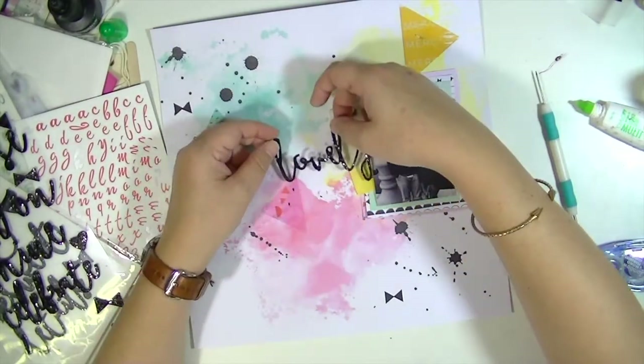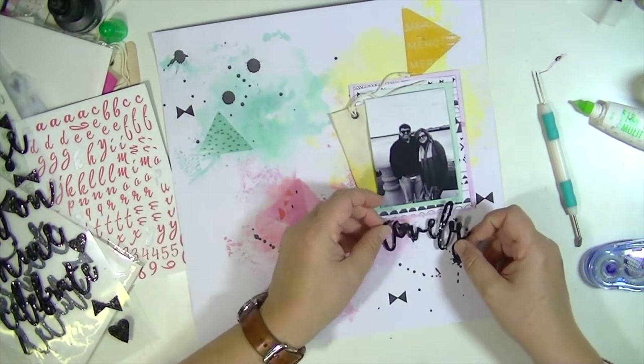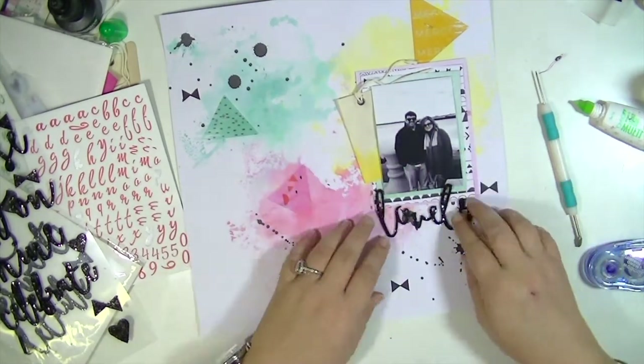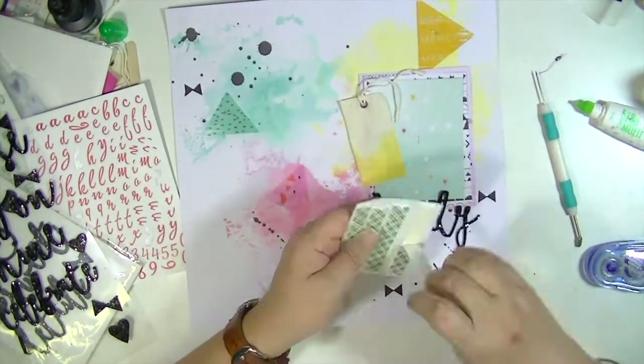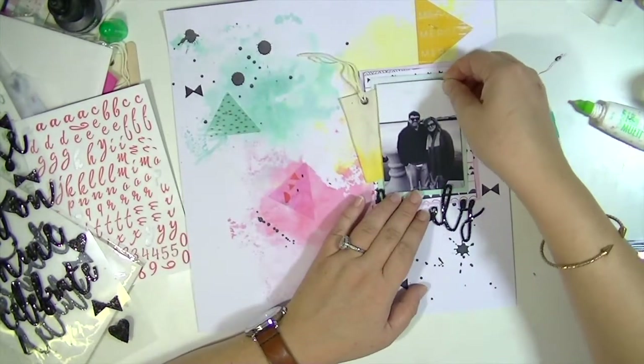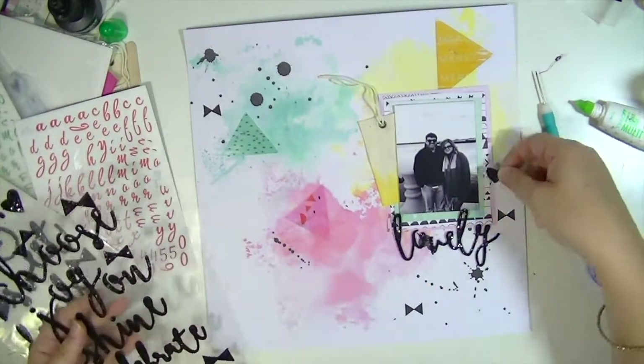Now I'm taking these super fun glitter foam stickers to create my title, which is just going to be lovely, and I'll add that to the bottom. This set of foam stickers also has a bunch of hearts and those little bow shapes, so I'm just going to add some of those around the page.